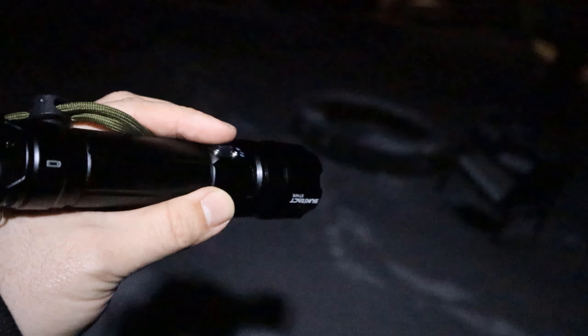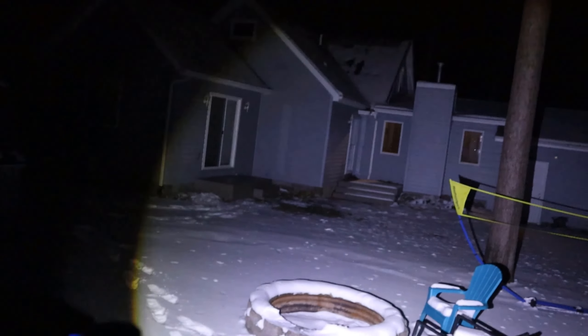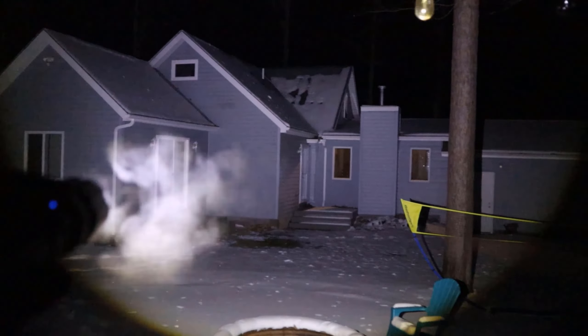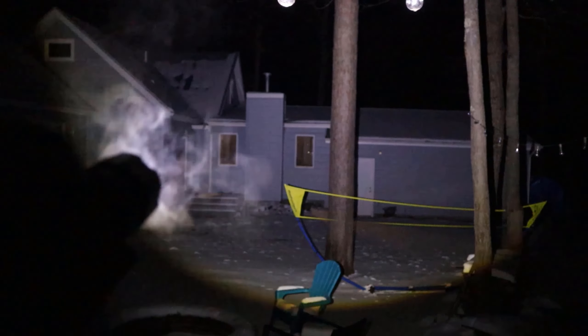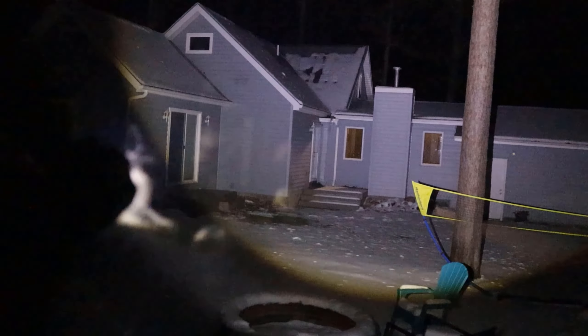I'm going to turn my light off that I'm illuminating this with right now, so all the light will be just from the flashlight. All right, here we go. And bang — 200,000 lumens. Let me go ahead and try to focus this with one hand. Push the lens forward. There we go.